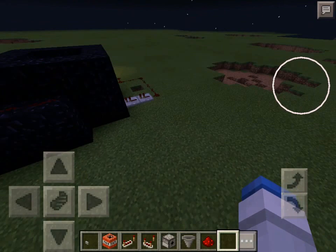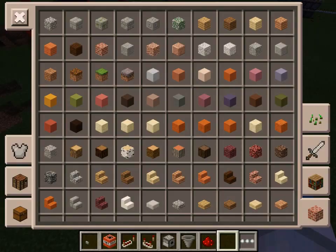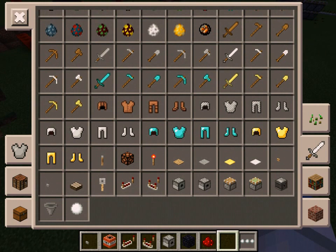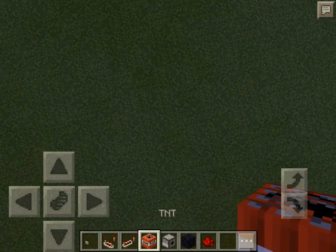You can put this on however many ticks — it's very simple if you want to know. It doesn't destroy anything. And here's all the things you're gonna need: you're gonna need obsidian, and a button, and TNT.